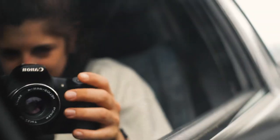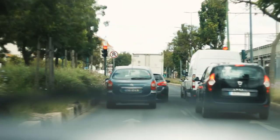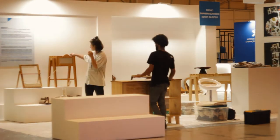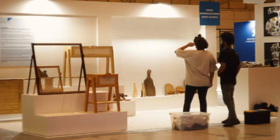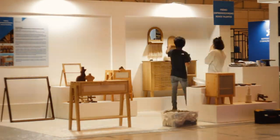So finally everything was ready and it was time to drive to Lisbon to set up our stand. After trying out what felt like a thousand different layouts, we were very happy with the end result.